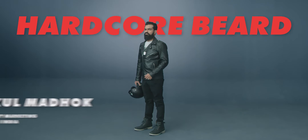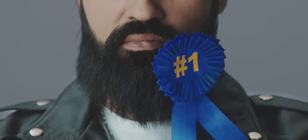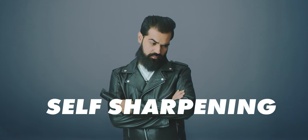My beard is my prized possession, and the best beard deserves the best grooming — that's why the Mi Beard Trimmer is just perfect. It comes with ultra precise self-sharpening stainless steel blades. That's right, self-sharpening. Now that's smart.